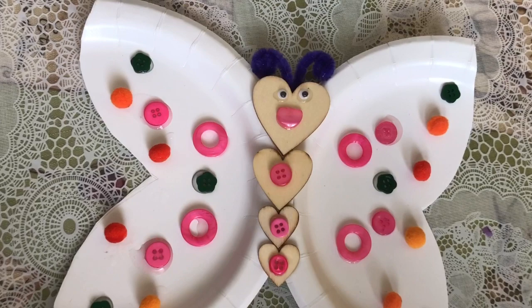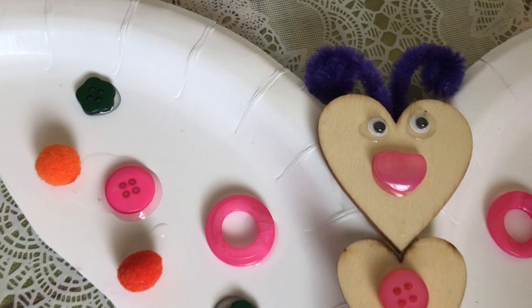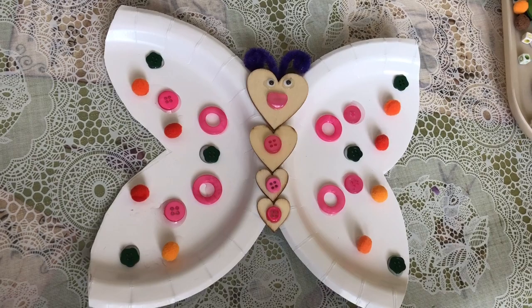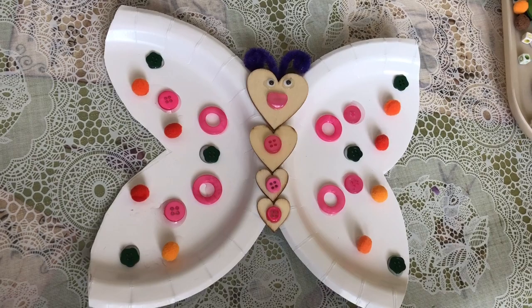Don't forget to try it at home — it's really fun to make! You can use any materials you want for the wings, and you can make it symmetrical if you want. You can use buttons, googly eyes for the face, and half buttons for the mouth. If you have pipe cleaners, you can use them for the antennas. I hope you guys like this video — bye!